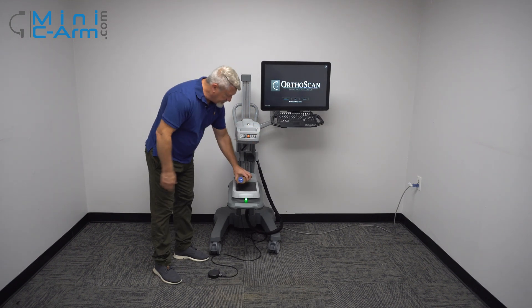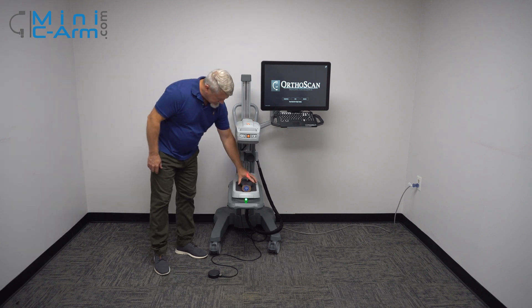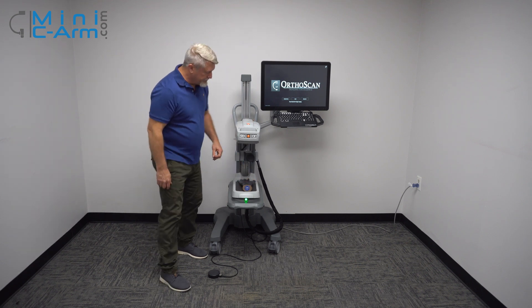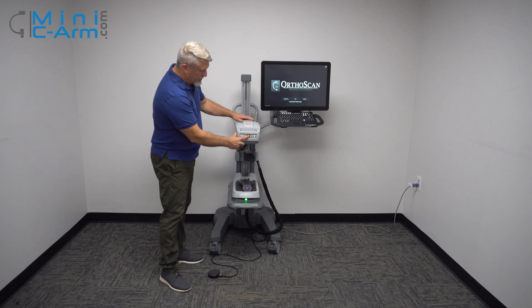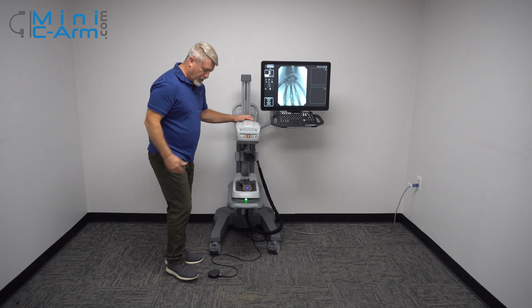Here we go with our hand phantom. This has a laser crosshair that's approximately in the middle of the field of view. To x-ray, you can either press the button on the tube head handle here or on the foot pedal.